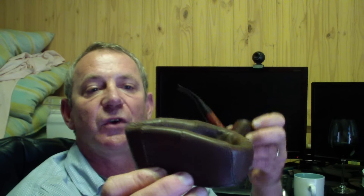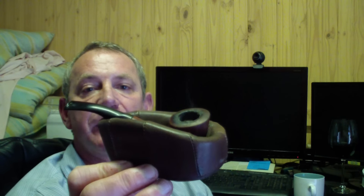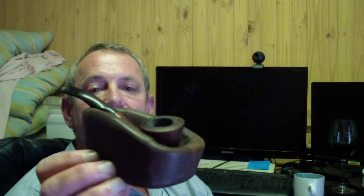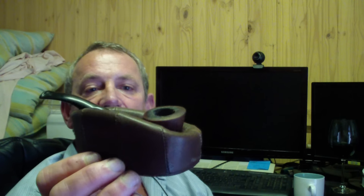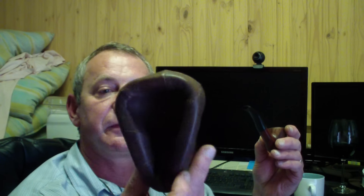Secondly, something to rest your pipe on — otherwise everything is full of ash — so that's also a nice tool to have as a start. You get different types; this one I particularly like, but you can also buy one of those other folding ones. On my website I do have some of them. This is the one I use the most.